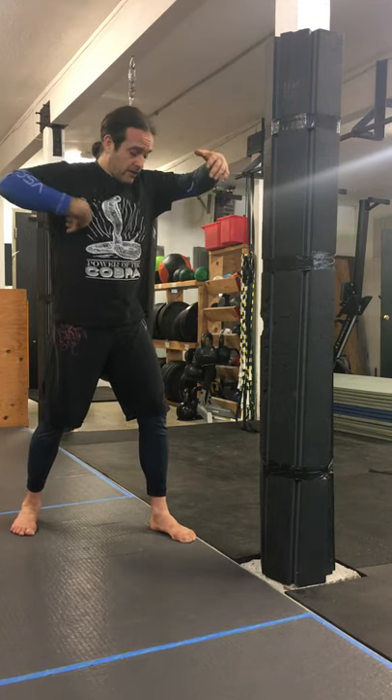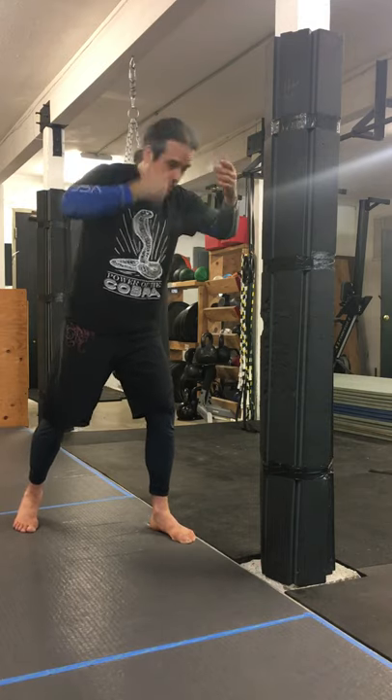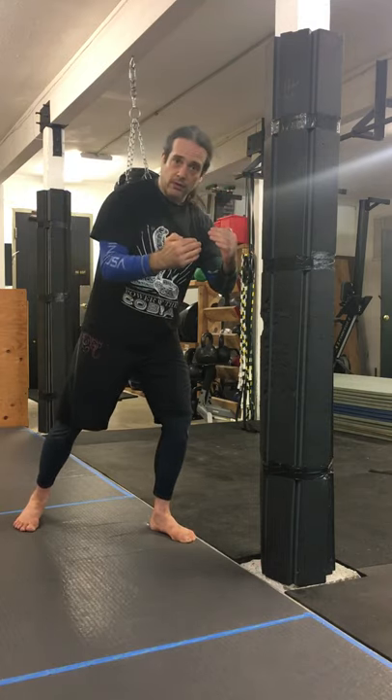Double over — so they've got both arms under here. There are some things you can do from here, but the simplest one is just pummel for the double underhooks position.